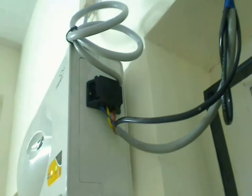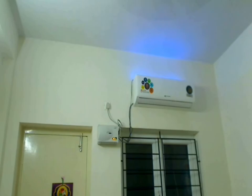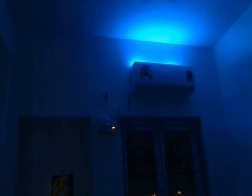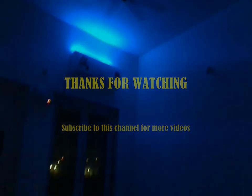So whenever I turn on the AC, it will also switch on the LED strip. Now let's turn off the lights and see how our night light looks. We'll see you next time.